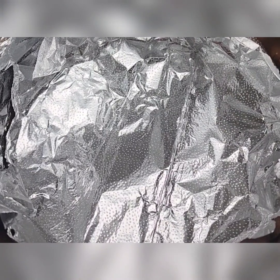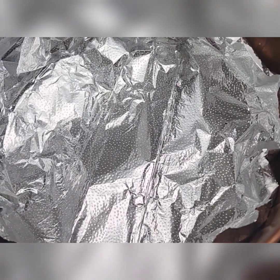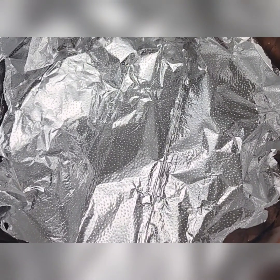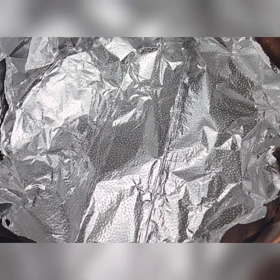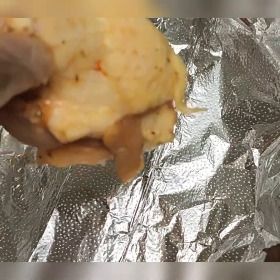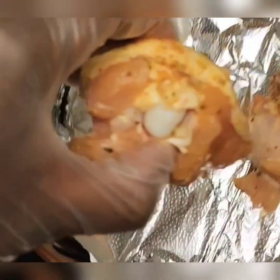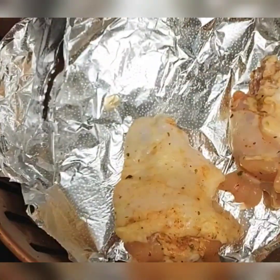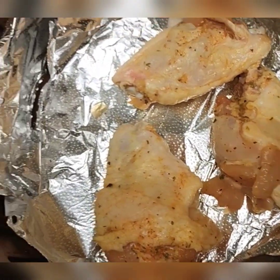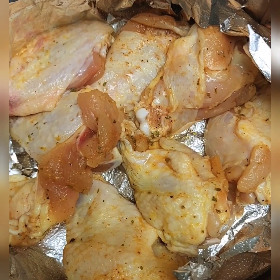It's optional if you want to line your basket with aluminum foil — you do not have to. You can literally just lay the chicken flat in the basket, but I decided to use aluminum foil due to the cleanup. It can be a lot of cleanup and a lot of juice if you decide not to use it, but some people choose not to and that's absolutely fine. Now I'm going to lay the chicken flat. You do not want to overcrowd the basket.